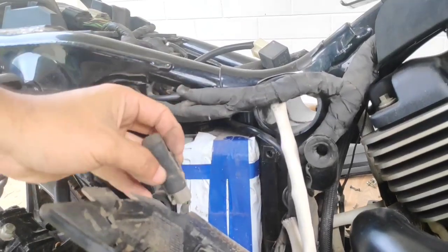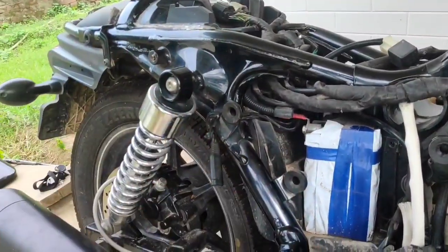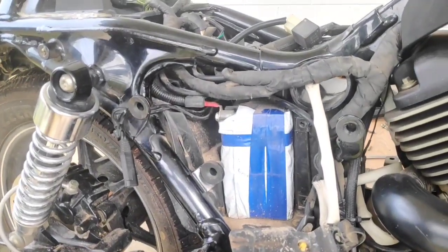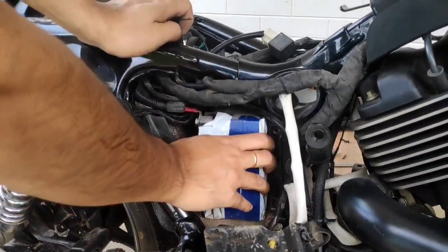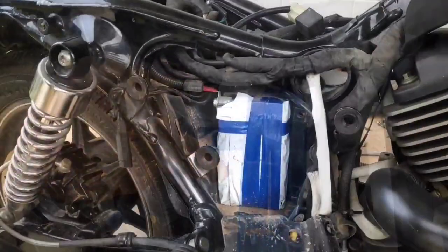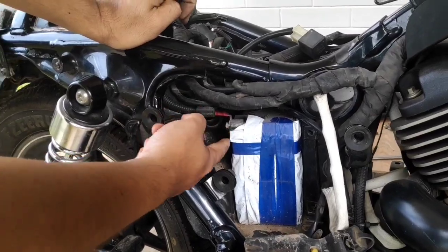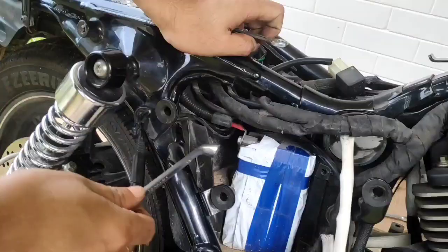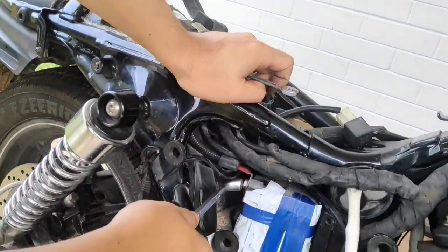This is the gem we have been longing to unearth — wrapped like an Egyptian mummy in an Amazon wrapping bag! Our next task is to remove the bolt that holds the positive line in place. A 10mm ring wrench is the best tool for this task.